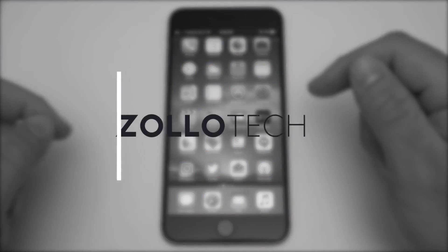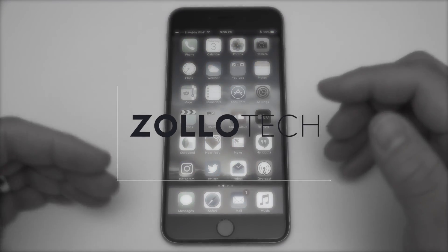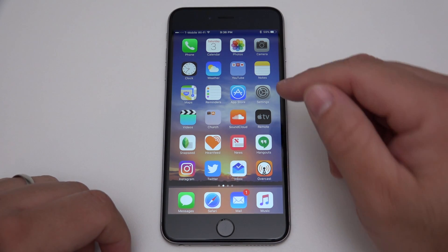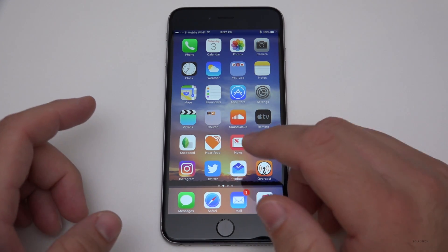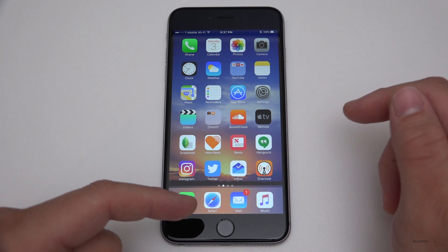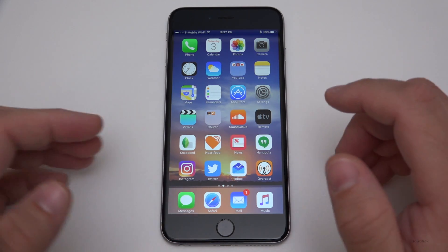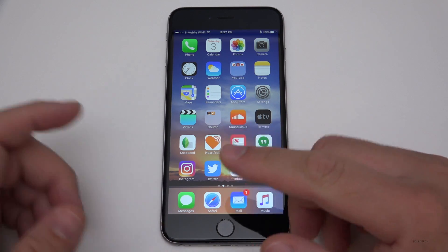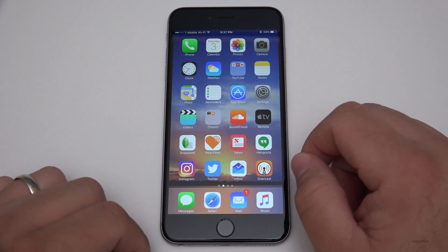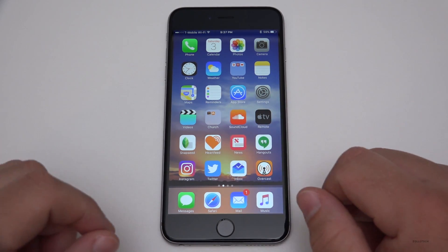Hi everyone, Aaron here for Zollotech. I want to show you how to get ready for that next iPhone. This is my iPhone 6s Plus — I want to make sure everything's backed up and ready to transfer to the next iPhone that comes out. Whenever you're watching this, this will pretty much work for any version of iOS across any device.